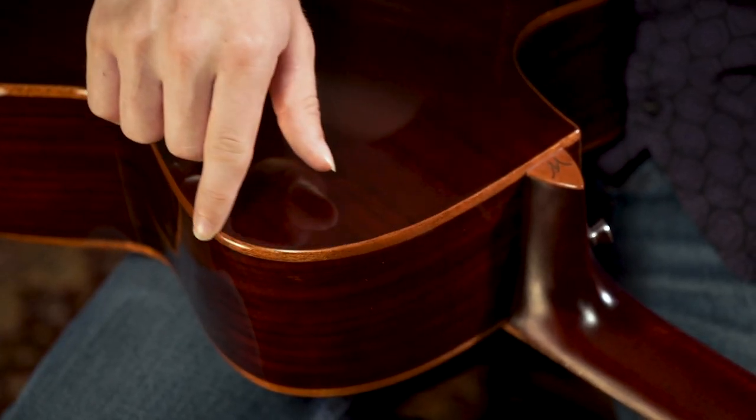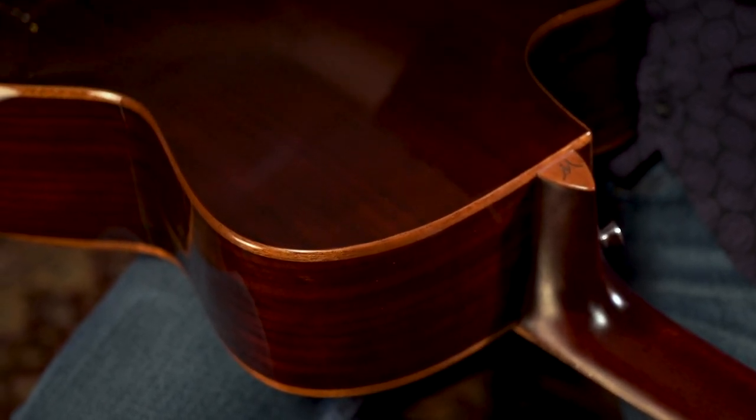The wood on the G70SCE is a solid spruce top and ovankol back and sides. I also wanted to point out the solid wood binding running around the body, which I think is a really beautiful touch on this guitar.